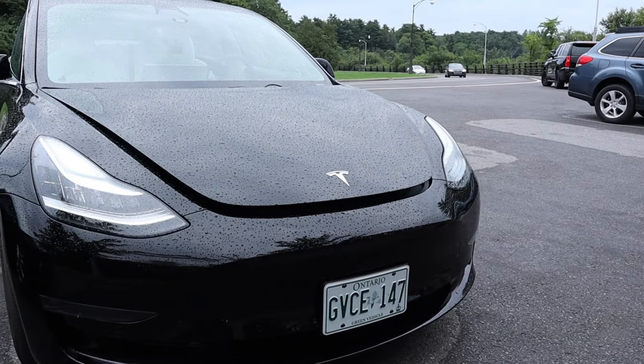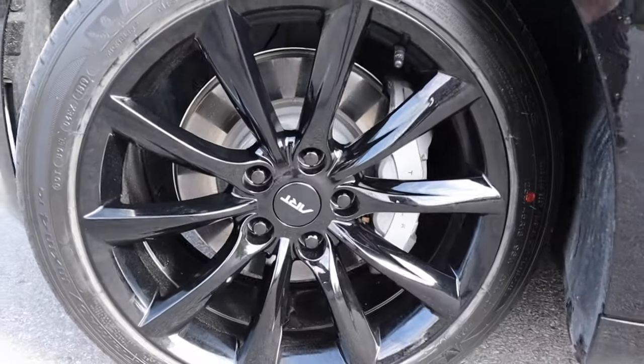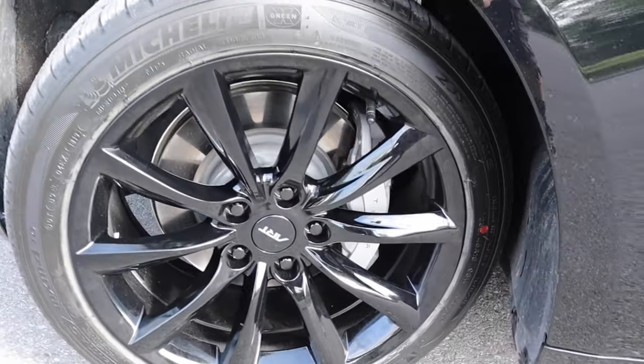Let's talk about maintenance — it's pretty simple, there's barely any. Windshield washer fluid and new tires. Because I'm in Canada, I need winter tires. That's it. That's what I've put into the car maintenance-wise since I've owned it — no oil changes, and I won't have to change my brakes for a long time.